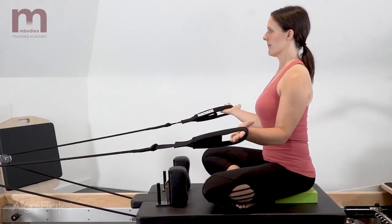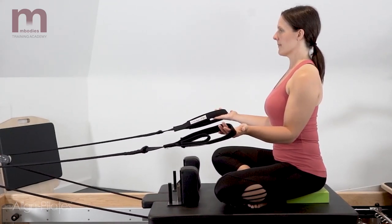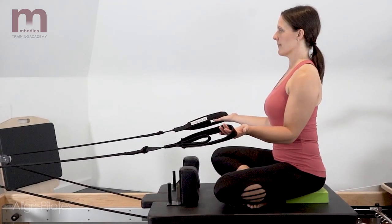Try and avoid popping the ribs forward as the arms externally rotate. Avoid pinching and squeezing through the shoulder blades or allowing too much elevation in the scapula as you perform the exercise.